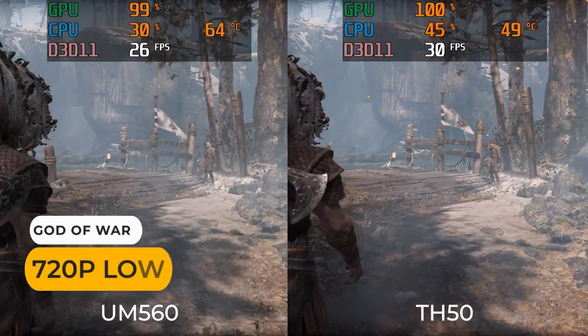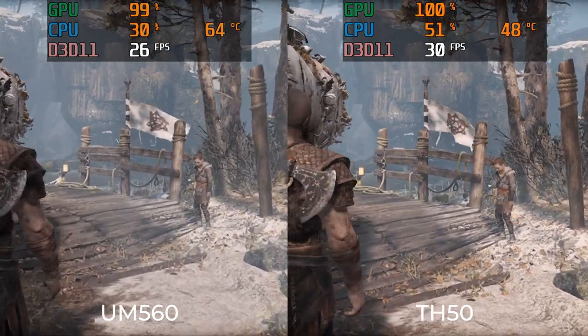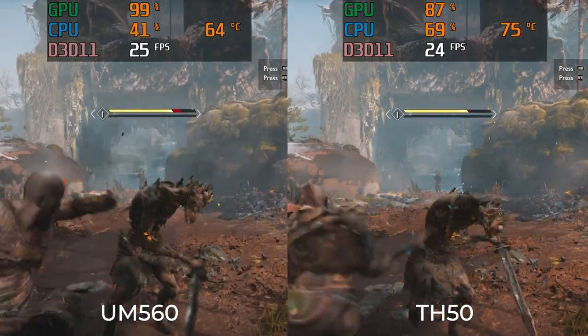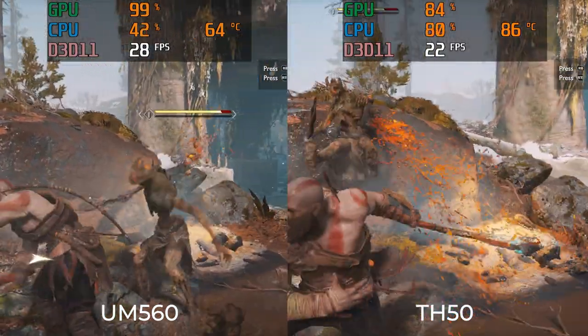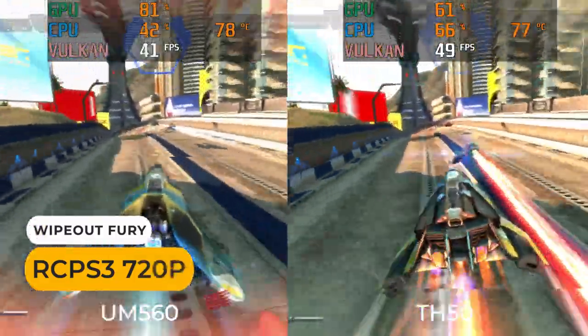In God of War, the TH50 does better with a 20% higher frame rate in some cases, but the quad-core hits 100% in some areas. I'll give the win to the TH50. So that's two wins, a loss, and a draw — the iGPU is a bit faster based on those four games.